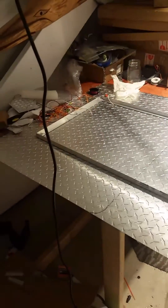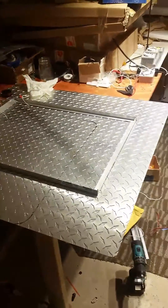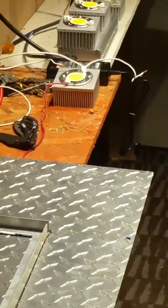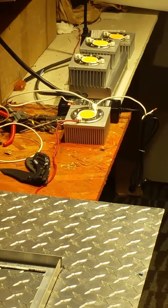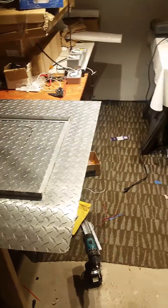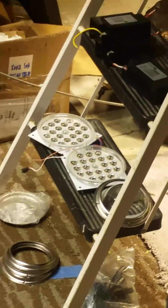Brian from Sublime here. We're going to design a do-it-yourself COB and module light. We're going to put four Cree CXB3590s with heat sinks and fans on a three-by-three piece of aluminum, with some modules and lenses on the COBs.